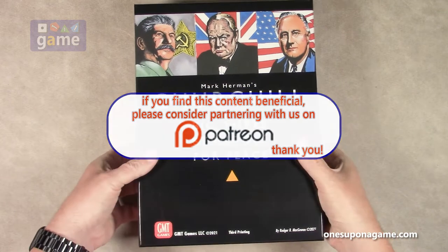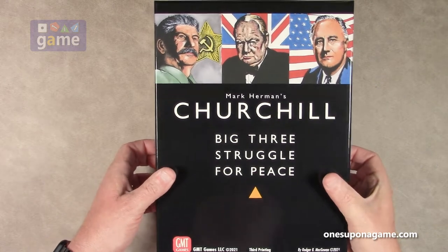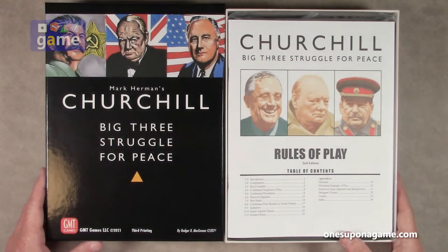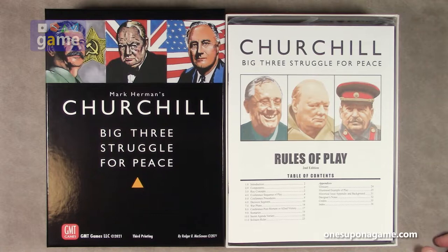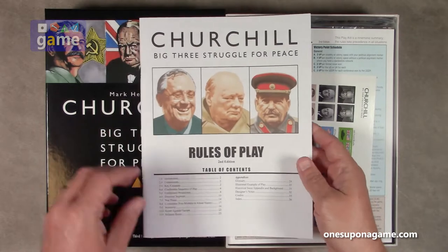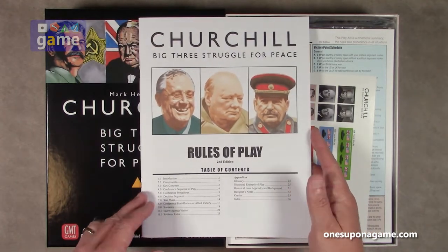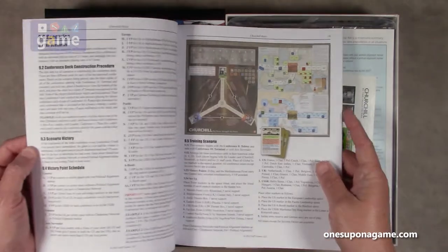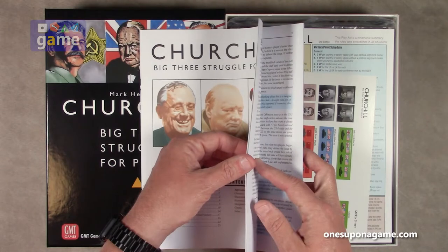Alright, let's crack this one open. I have played Churchill before — I think it was probably the first edition — so they just never did an unboxing of it, so we'll see what the third edition brings. First off, we've got the rules of play. Second edition of rules of play, so hopefully they fixed some of the errata that was in the first edition. We've got a lot of quality here.